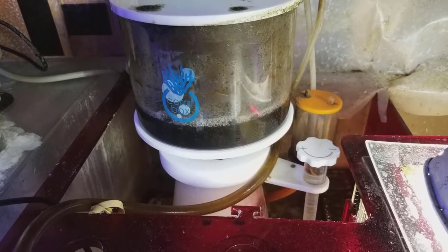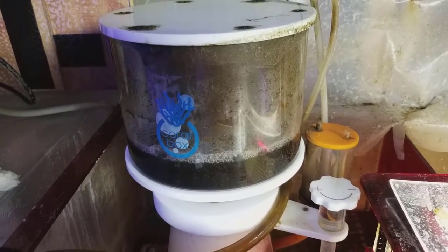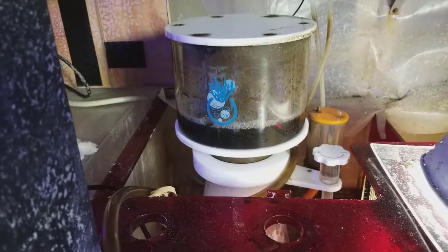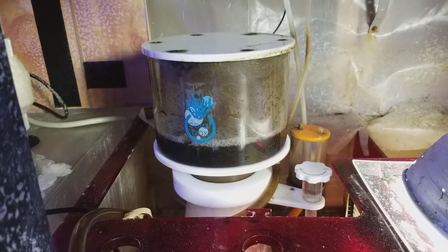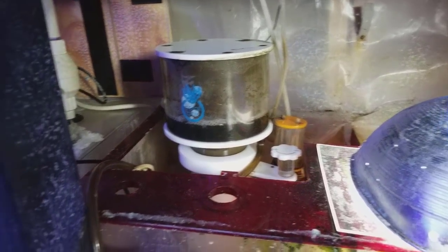Some people run their skimmers 12 hours a day, some people run them 24 hours a day, but I feel a lot of people over-skim their tanks. I could literally talk about skimmers for a day and a half — it's a deep topic.